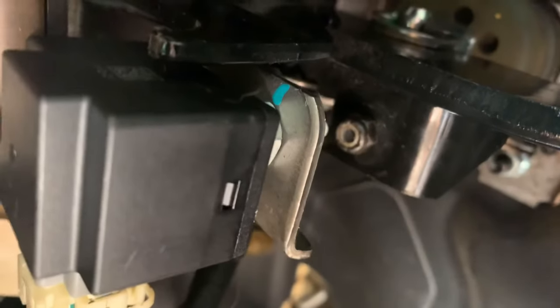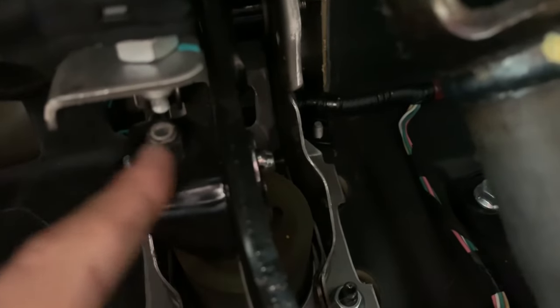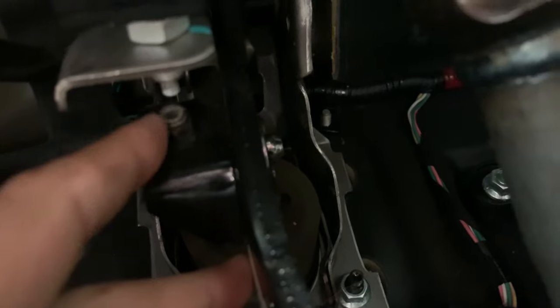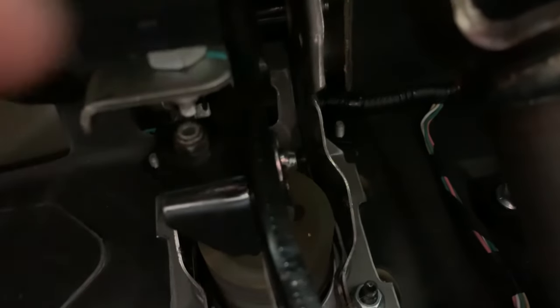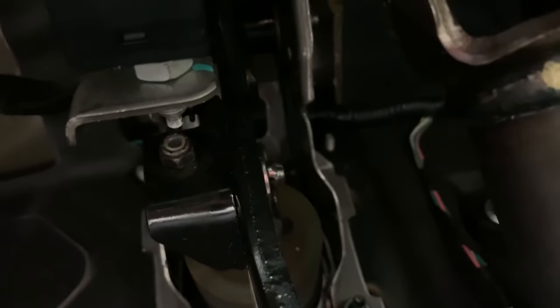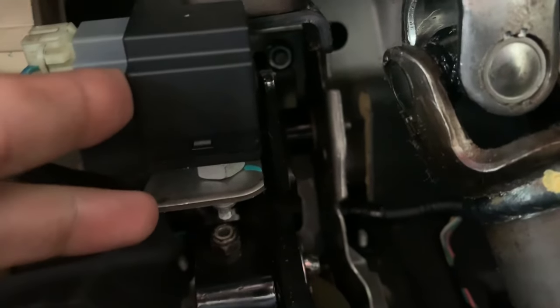If you check underneath your brake pedal and you don't see anything right here — that little plastic piece — then you should look into replacing it somehow or making a quick fix like I did with nuts and bolts. Now if you come down here and you see that you do have the aglet piece and it is being depressed into this knob on the brake light switch, and you notice that it is being depressed in...